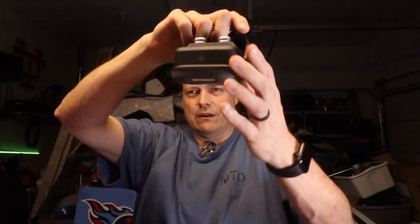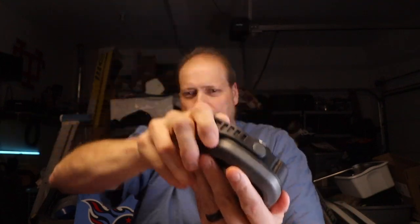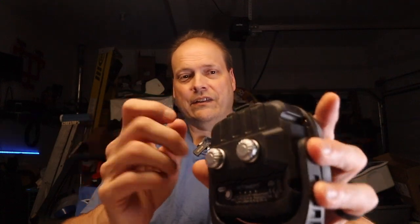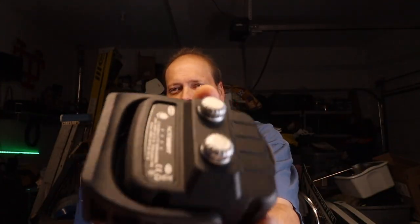It's a rotatable square light — 180 degree angle rotation, so here's your mounting and you can do that right there with it. The material is all aluminum, it is metal, not plastic. The color is black and gray.